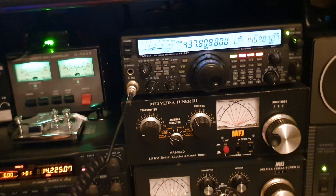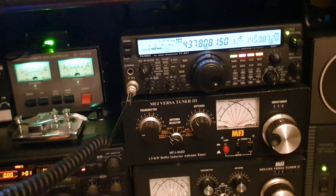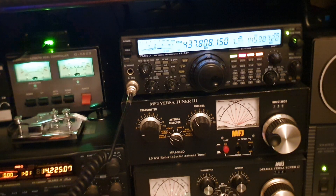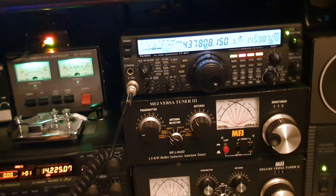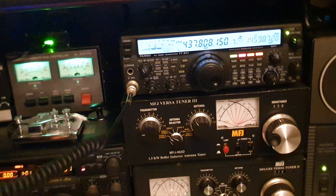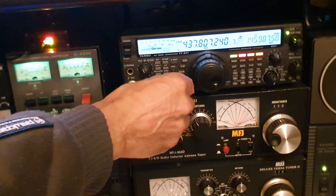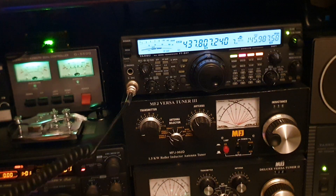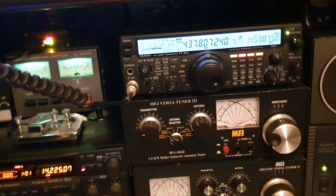At 20 degrees elevation we should really be getting a better signal than this — it's not so brilliant in all fairness. M0YKS, Mike Zero Yankee Kilo Sierra, IO 93 Star listening. Still calling and standing by with my grid square.